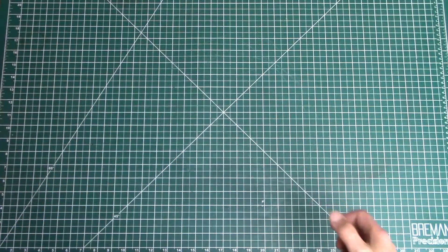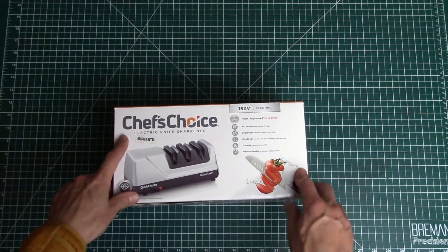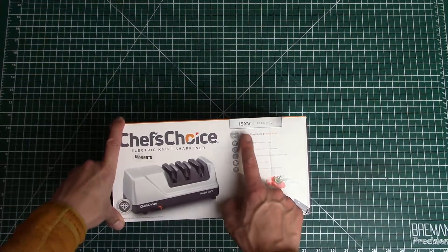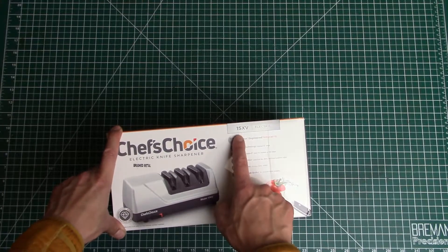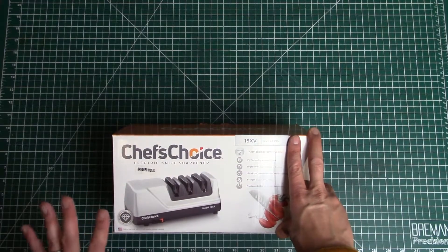Hello everyone and welcome to another video. Today I want to talk about the Chef's Choice Model 15 XV — the Trizor Model 15 Chef's Choice. It's an electric knife sharpener. XV is also 15 in Roman numerals.